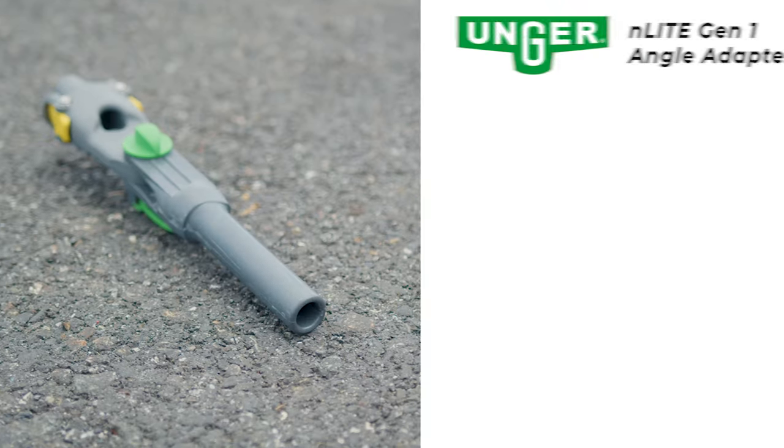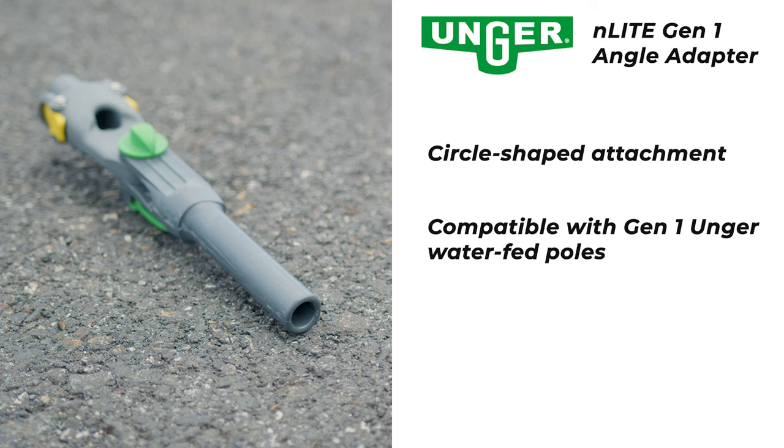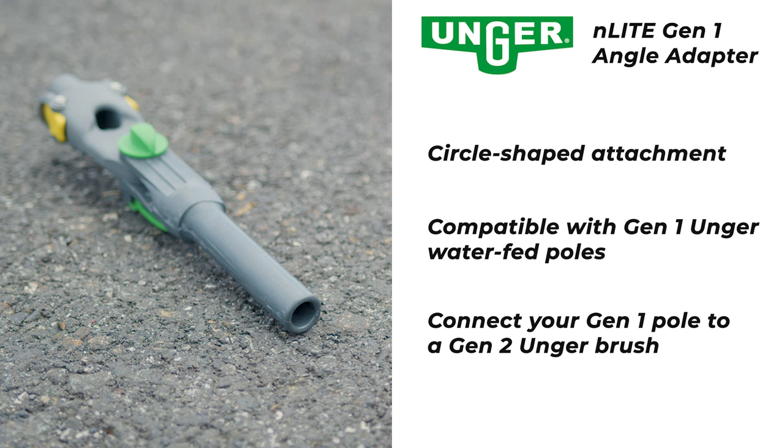The Gen 1 adapter features a circular piece. This design is specifically compatible with Gen 1 Unger water-fed poles. So if you're using a Gen 1 pole and you want to connect it to a Gen 2 Unger brush, the Gen 1 adapter is what you need.